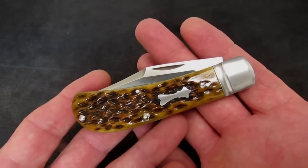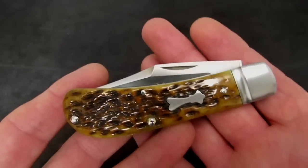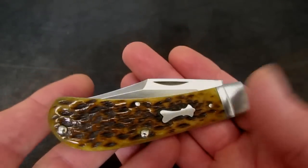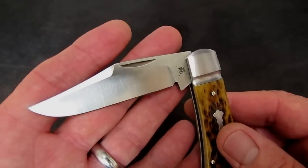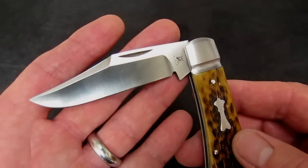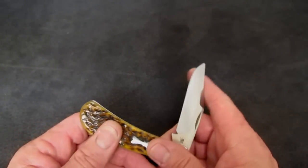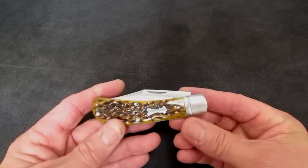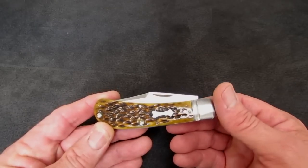This is a reference knife. The Tony Bose Lanny's Clip custom version sells for north of two thousand dollars if you can get one. It is to the traditional pocket knife of 2015 what the Chris Reeves Sebenza is to the modern tactical folder — it is the yardstick. Just like you've got to make a titanium frame lock if you're a custom maker of modern tactical folders, if you're a custom maker of traditional pocket knives you've got to do a Lanny's Clip, and you've got to do it well.